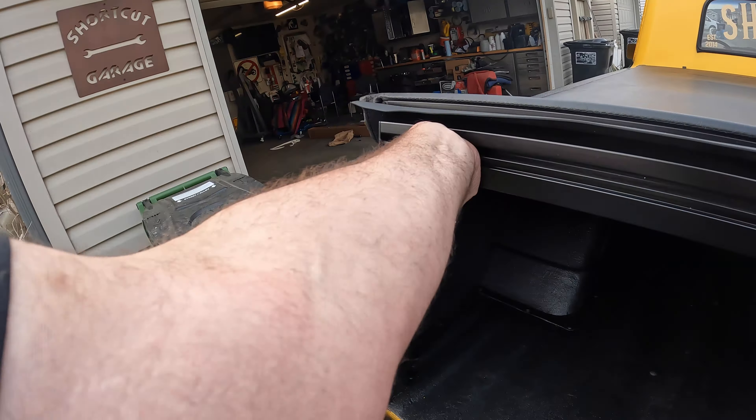This time what I want to do is install this tonneau cover on my '67 C10, so it should be the same for all '67 to '72 C10s. I'm going to put on a Truxedo Low Pro — there's your part number, I'll throw it down in the description as well. I can't tell you exactly where to get it because I'm not happy with where I got it, but you can find it on Amazon. Punch in the part number and away you go.